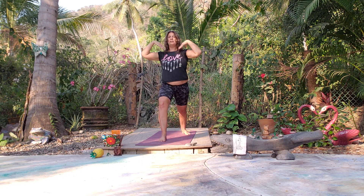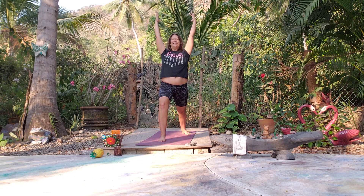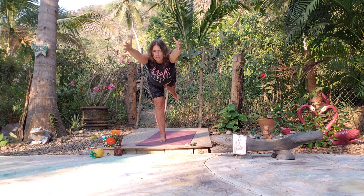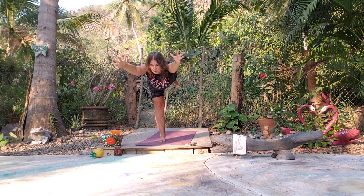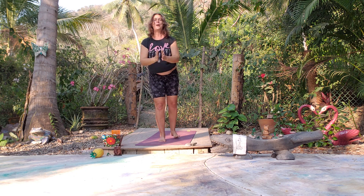Let's come back to Warrior One — nice deep inhale and exhale. Let's come into Airplane. Arms come back behind you if you'd like; if you want Warrior Three, arms come out in front — it's a little more intense. Come down a little bit lower maybe, then come back to Mountain Pose.